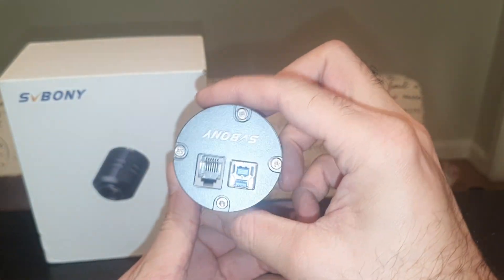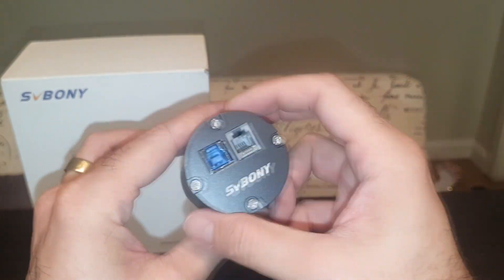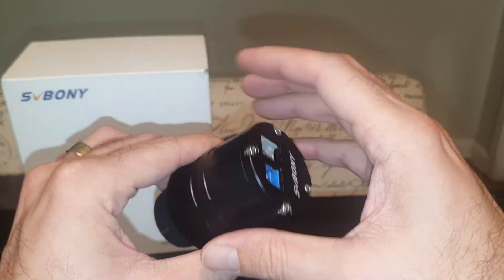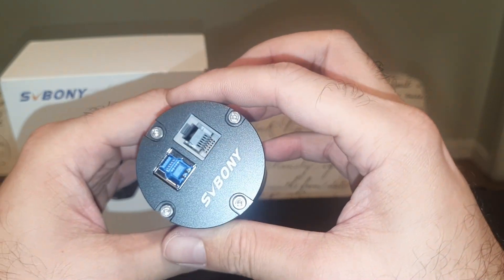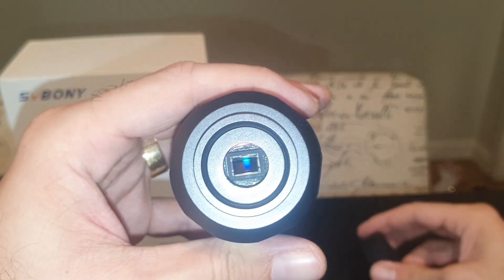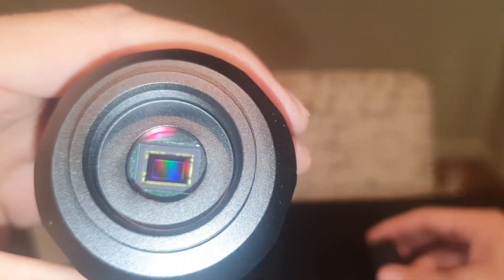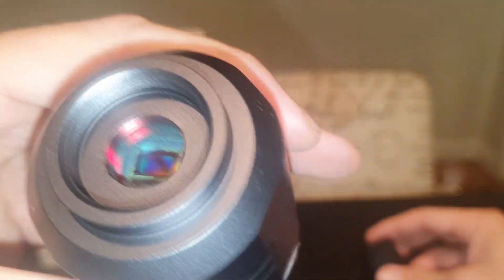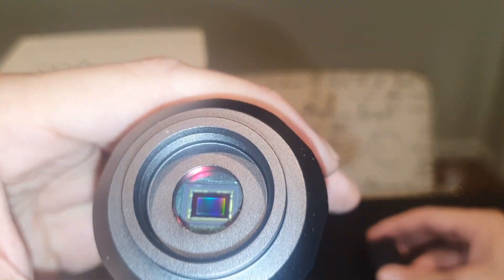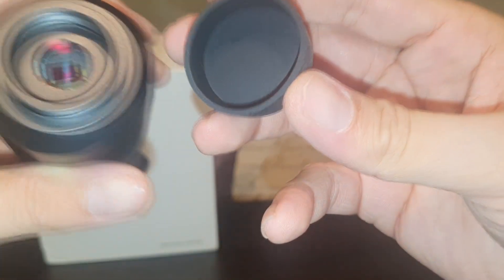This camera looks nice — well finished, with good craftsmanship on the aluminum finish. It feels cool to the touch because of the aluminum body. Opening it up, the sensor looks clean and spotless so far. It also has a built-in UV IR filter, which is controversial with some people — some take it out. We will test with it as-is and see what it can produce.